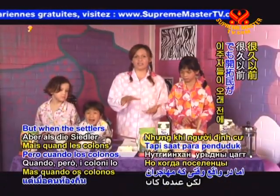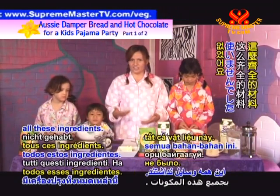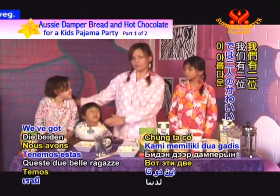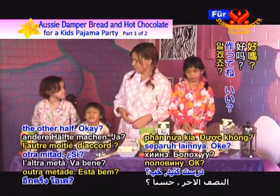But when the settlers were actually making this, a long time ago in the bush, they didn't have all these ingredients — this has changed a little bit. They just used plain flour, a little bit of water, and some salt. We've got these two beautiful girls making half the damper, and you're going to make the other half.